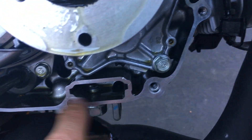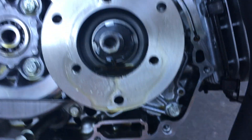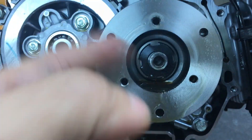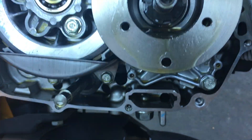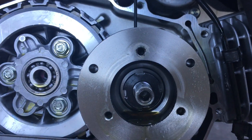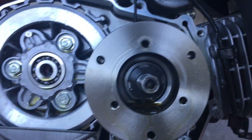Same thing with the oil filter screen — you don't need to change it all the time. So what I recommend is doing this and the oil screen at the same time, and I'd say 10,000 miles is more than sufficient as far as cleaning this off goes.